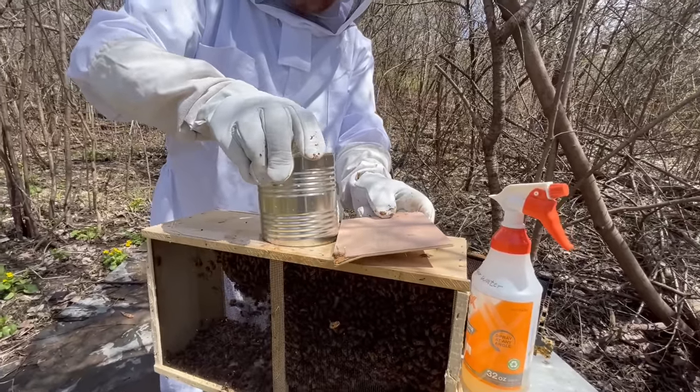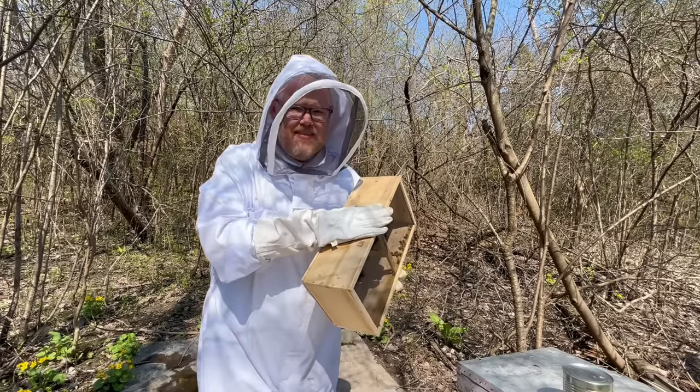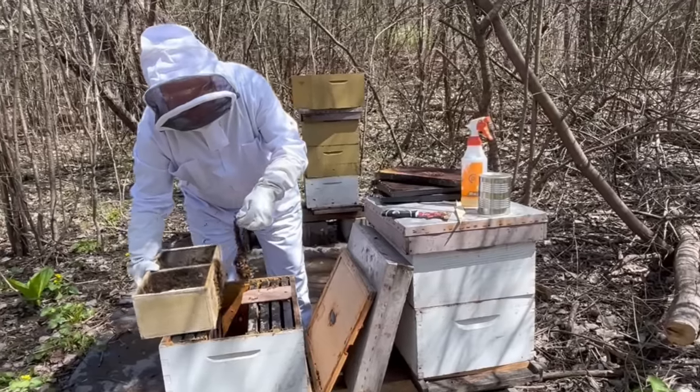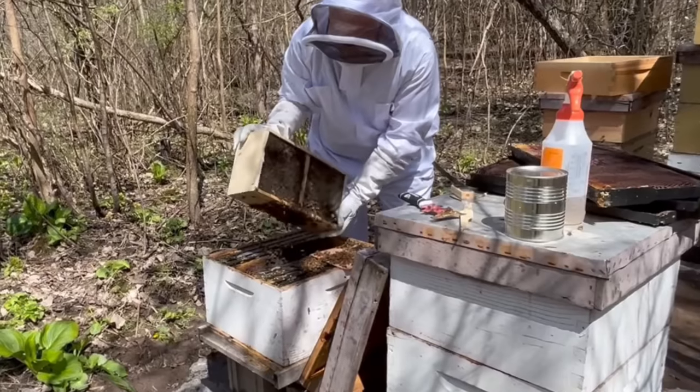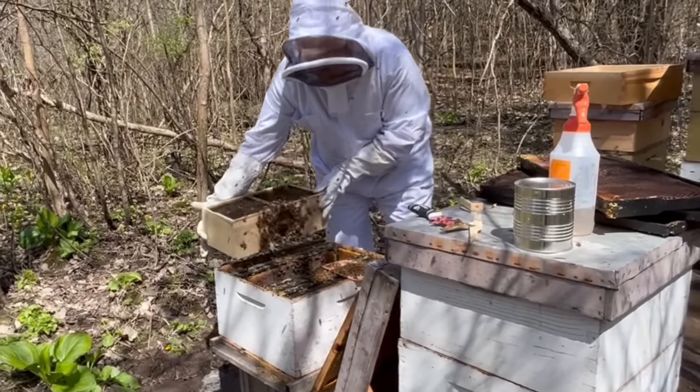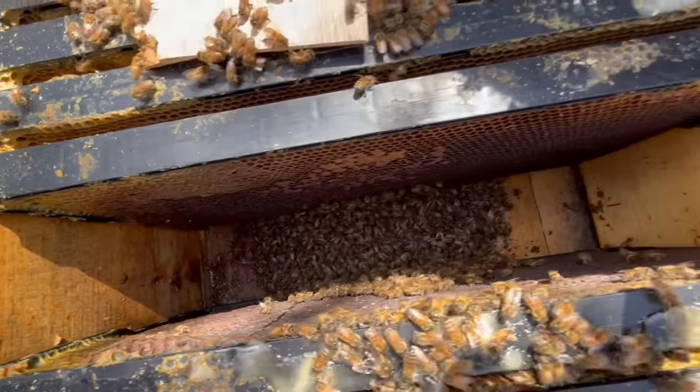I'll be over here while you're opening that box. Now I need to dump the bees into the hive. Oops! That could have gone better. Yeah, that's your new home. There's so many bees in the hive, but there's still tons in the box.